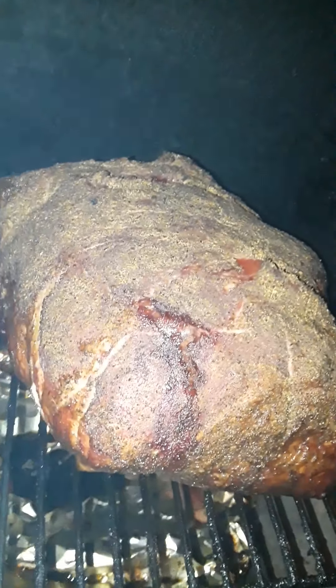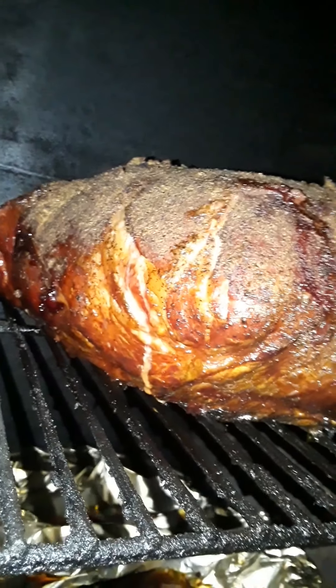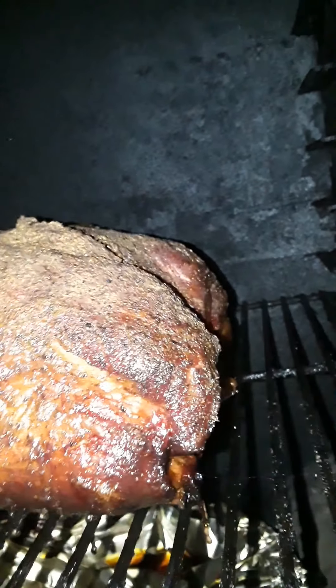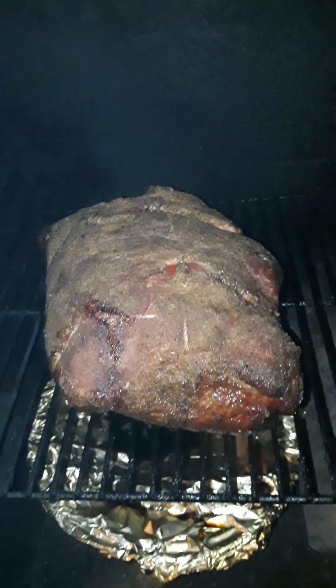Okay, it's been six hours. Let's take a look at how the pork butt's looking right now. It's already nighttime, it's dark out here. Looking good — wrapped up a nice crust, got a nice color on it.